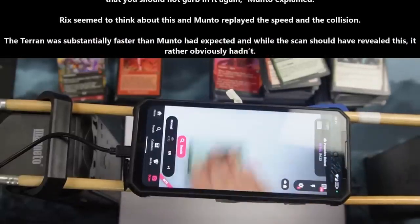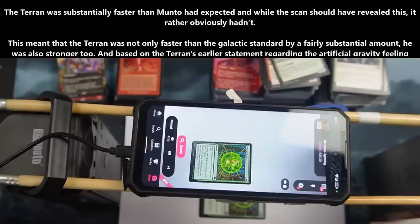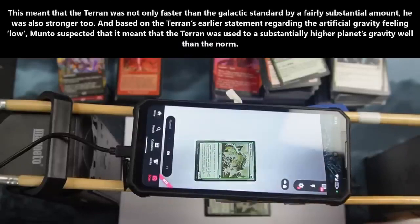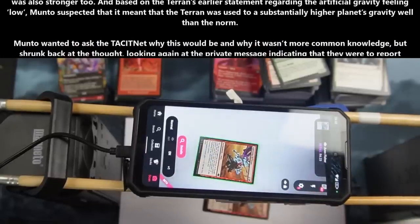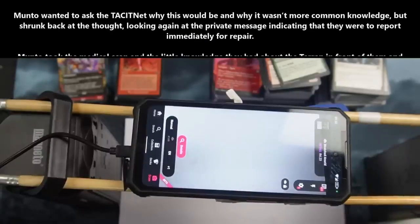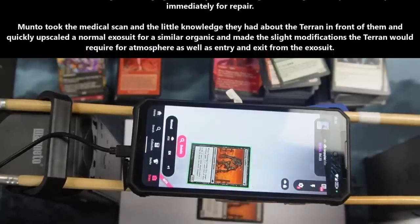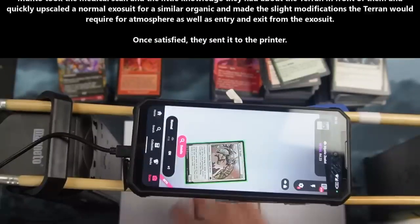Rix seemed to think about this as Manto replayed the speed and the collision. The Terran was substantially faster than Manto had expected, and while the scan should have revealed this, it rather obviously hadn't. This meant that the Terran was not only faster than the galactic standard by a fairly substantial amount, but also stronger too. And based on the Terran's earlier statement regarding the artificial gravity feeling low, Manto suspected that the Terran was used to a substantially higher planet's gravity well than the norm. Manto wanted to ask the Tassinet why this would be and why it wasn't common knowledge, but shrunk back at the thought, looking again at the private message indicating that they were to report immediately for repair.